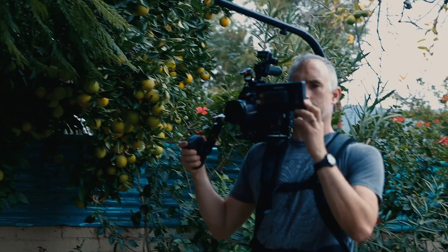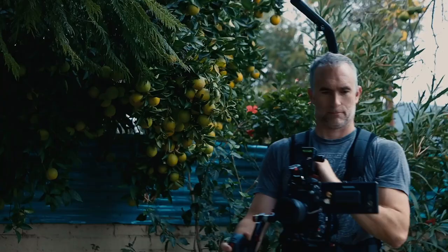One thing that the EasyRig doesn't do well is moving shots, because your hands are moving and it adds the extra movement of your hips as you walk. I did try this and I wouldn't advise it — it is much more disruptive to the equilibrium of the camera than just walking handheld. This is very much a way to get stable sitting, standing, and kneeling shots. It's not great for moving around.